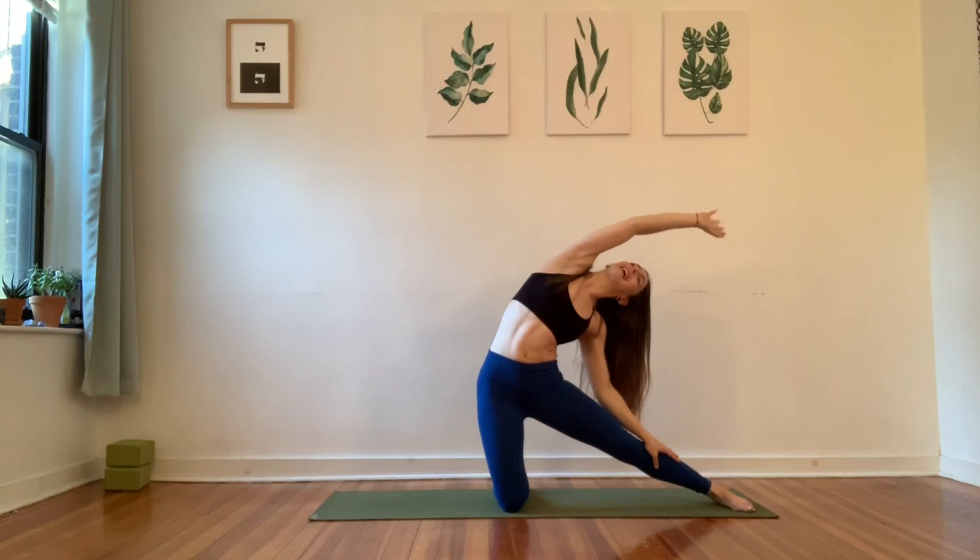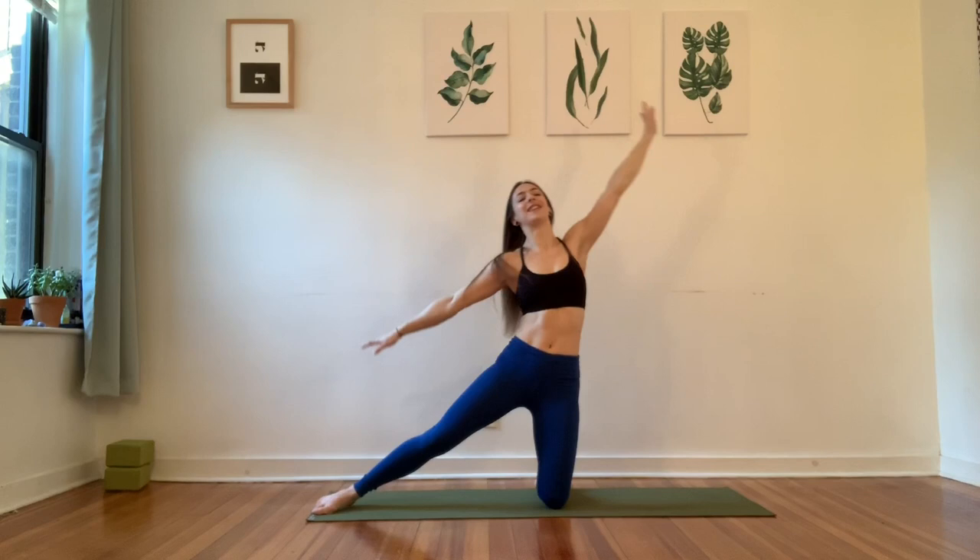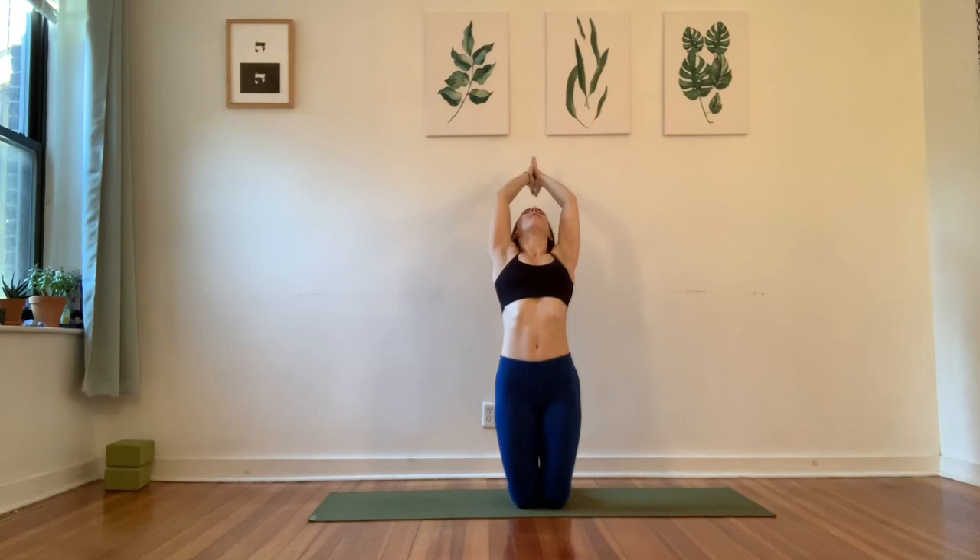We're just going to flow through that. Extend your right leg, reach the arm up and over. Big breath in, exhale, come back to center. Switch your legs, switch the arms, reach it up and over. Full breath in. And then exhale, come up to center. Reach both arms up to the sky. Big breath in. As you exhale, downward facing dog.